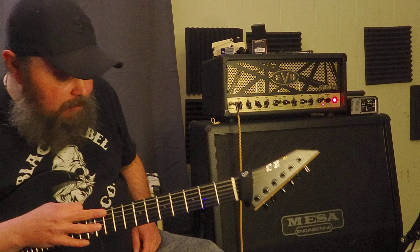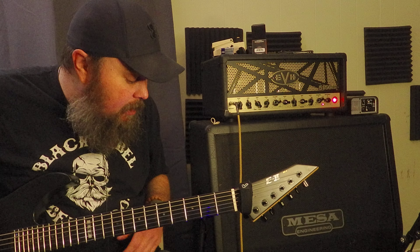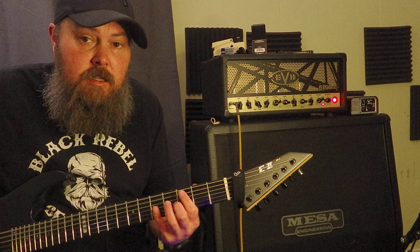So you can see all of my settings right here on the amp. I'm running a Friedman Buxom Boost, everything at noon. And a noise gate, because this amp's kind of noisy. So let's actually hear the pickup like this.